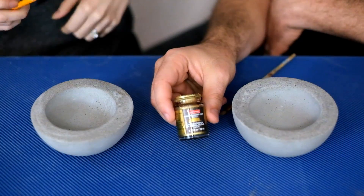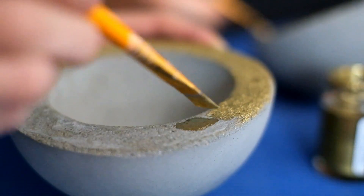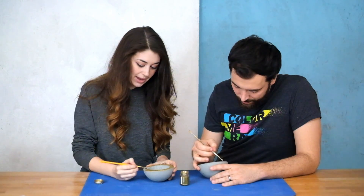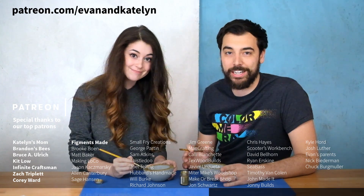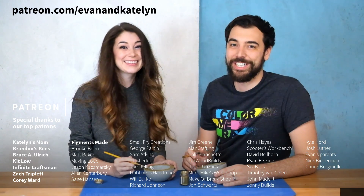We're going to add a little bit of embellishment with brass gilding paint. While we paint, we wanted to tell you that this video was brought to you by our awesome Patreon supporters. We recently passed a milestone where we are no longer operating at a loss, so thank you guys for all of your support — big and small. It means a lot to us and helps us make these videos without losing money.